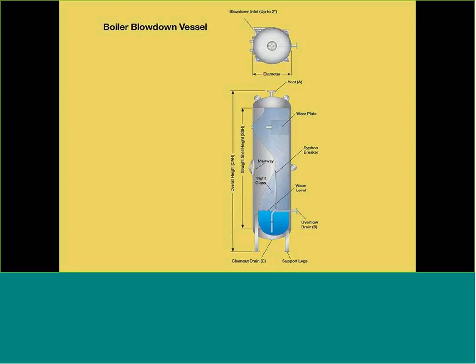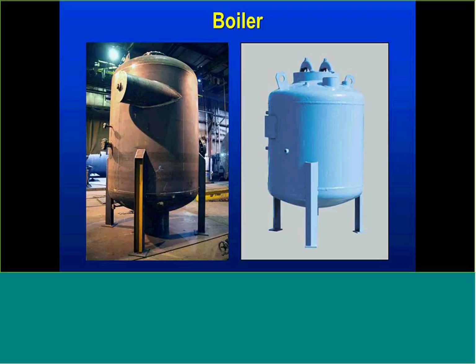Blow-down vessels help on the flash and surge side and are sized to discharge the total amount of water in the boiler so we have capacity to fill it back up and put it back online. Boiler blow-down tanks are used more on the power industry side or in larger hospital applications still using steam as their primary source. From the power standpoint, these fittings may have separate weld procedures because there might be some kind of exotic metal involved. Manufacturers need to follow and adhere to those standards — it's an important part of the process.